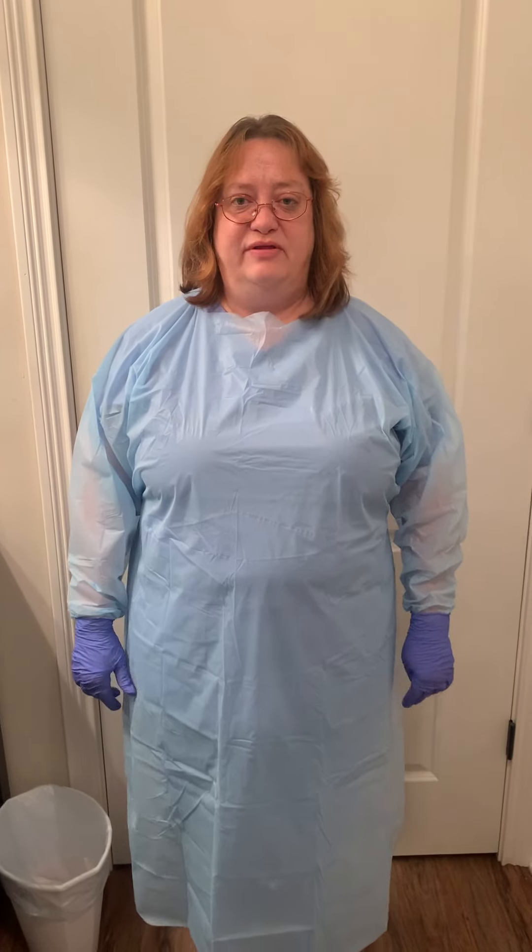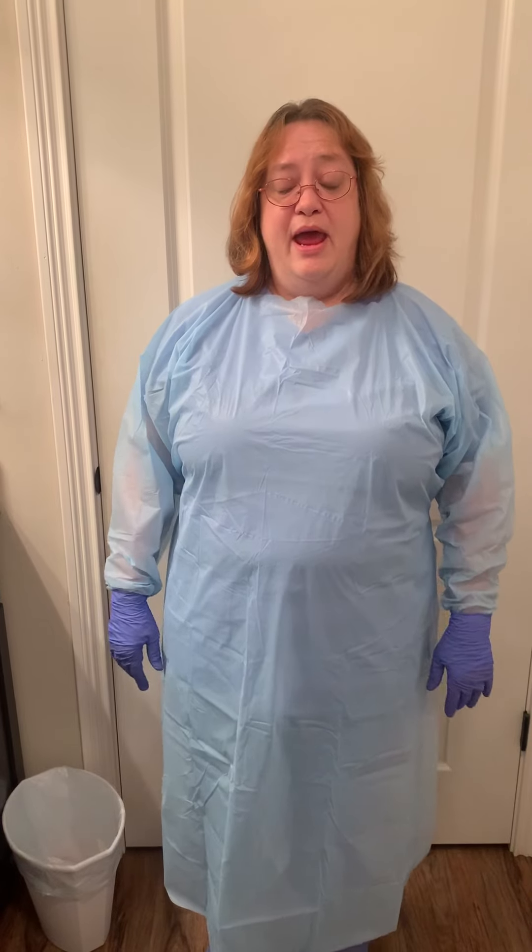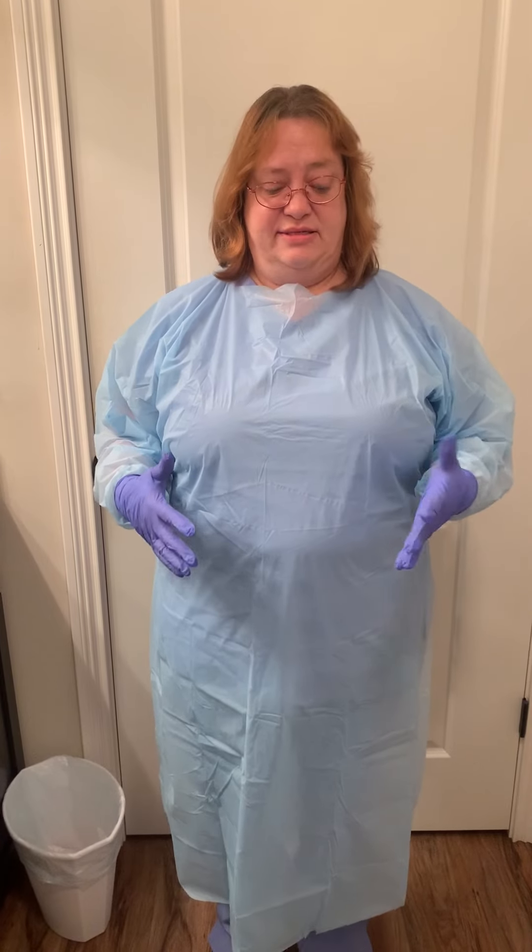My name is Marsha Dry. It is October 27th, approximately 9:45 in the evening. The skill I'm going to be performing is doffing PPE. I am still inside the patient's room getting ready to leave and I'm going to take off my PPE at this time.